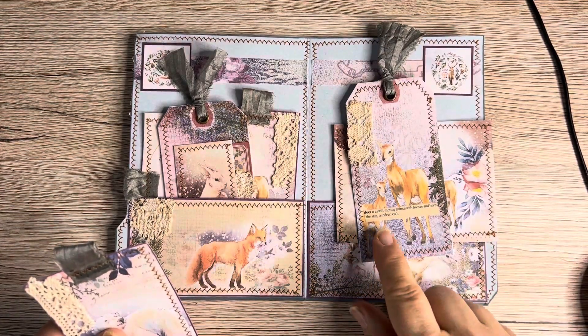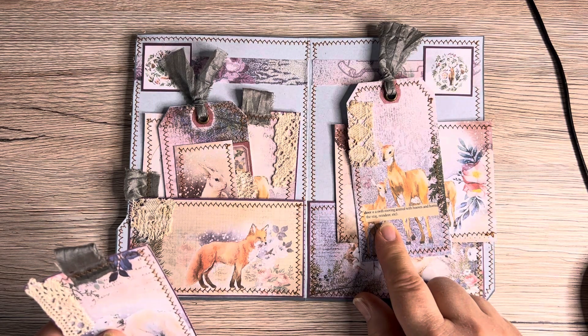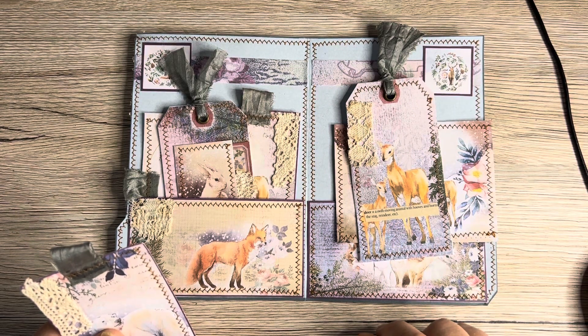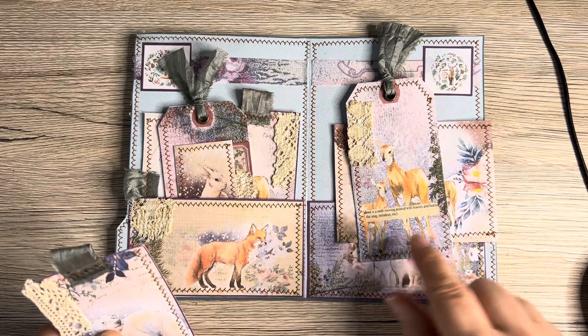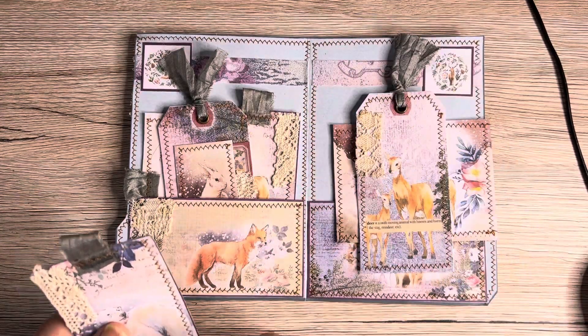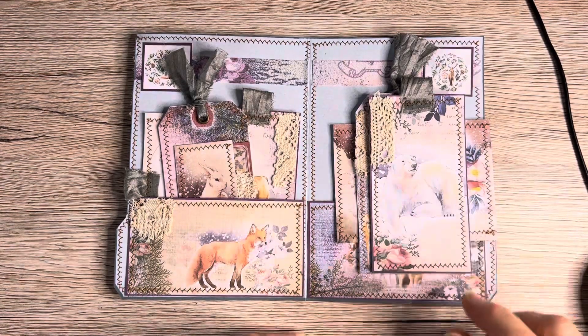Here I've got a page from a very very old school dictionary — it says 'deer: swift moving animal with hooves and horns, the stag and the reindeer etc.' I thought it's quite nice to stick that on there. It's actually antique, not vintage. And I've got a little bit of lace on there with our bear.